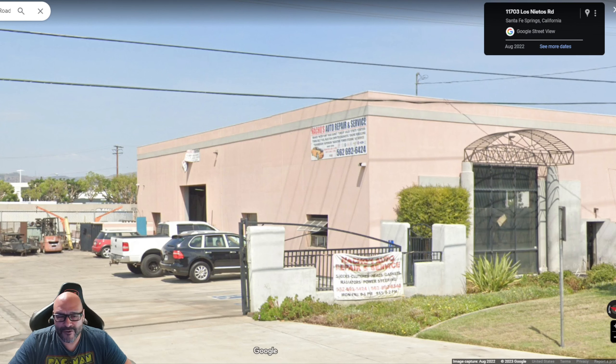Today we're gonna go to Nacho's Auto Repair Shop Services. They are servicing people around the community in the Santa Fe Springs area and they're a great shop to take any kind of vehicles with any kind of problems you have. We are gonna showcase some of our products in here, so if you guys have any car problems in the future, this is a good place to take your car. I hope you guys enjoy the video.